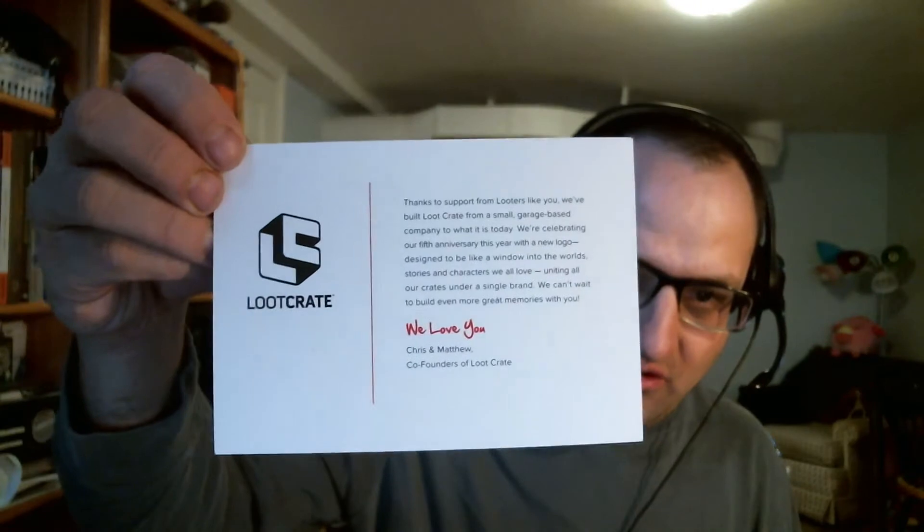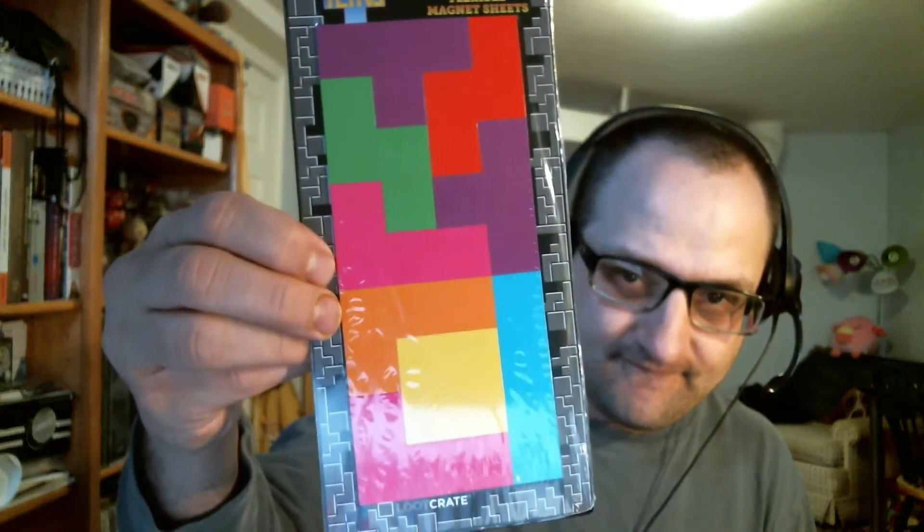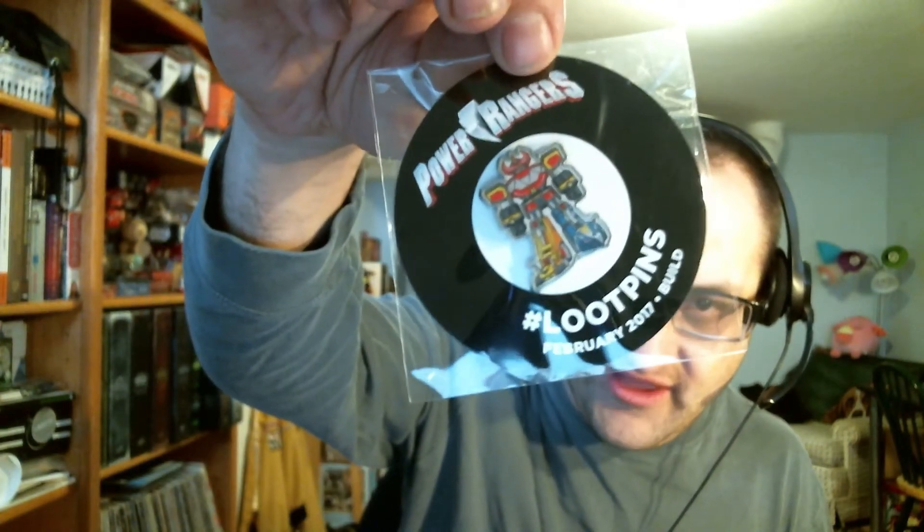There's like a postcard basically thanking people for their business. Some Tetris magnets. We have the button, and the button is 'Build' — so you're building Legos, building Voltron, things like that.